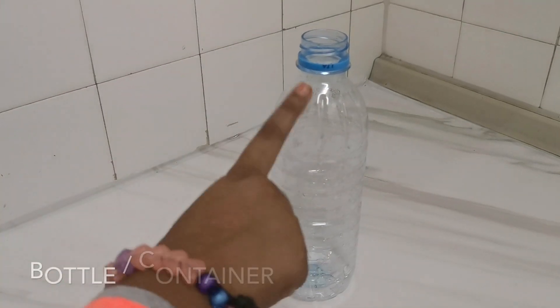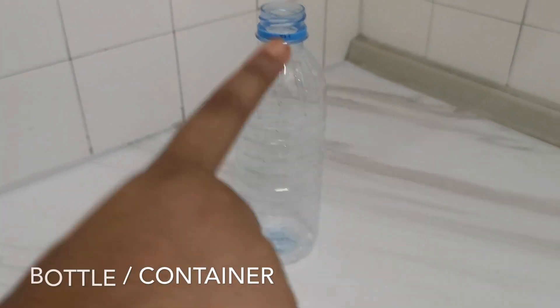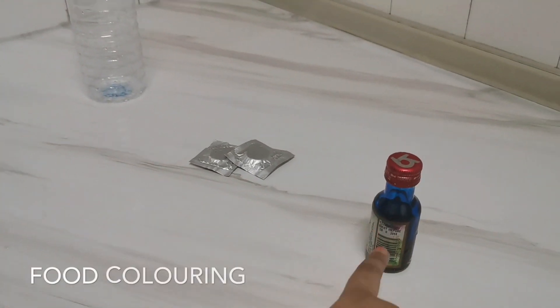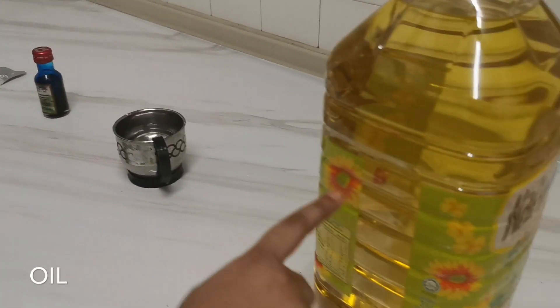We'll need a plastic bottle or a glass bottle, a fluorescent tablet, food colouring, water and oil.